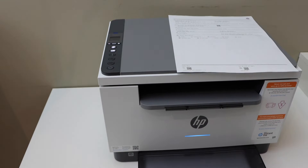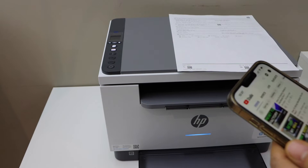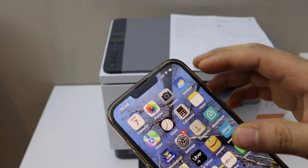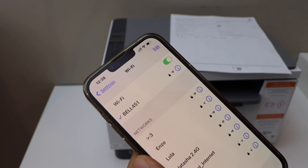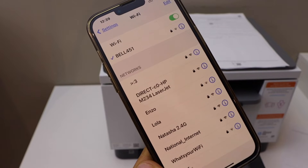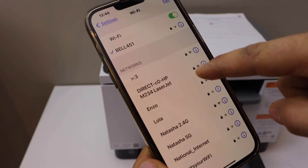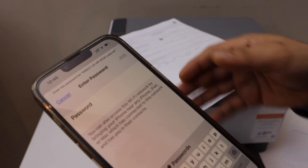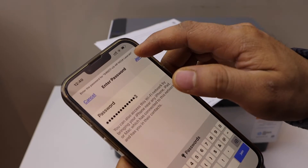Now go to your device — for example, I am going to use my iPhone. Open the Wi-Fi settings and wait for the printer to appear. You should be able to see your HP LaserJet printer listed. Select it, enter the password as printed on the sheet, and click the join button.